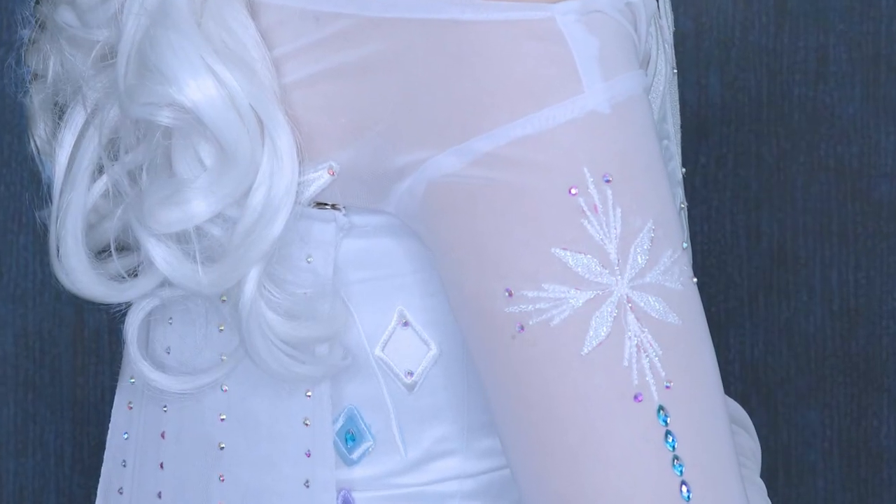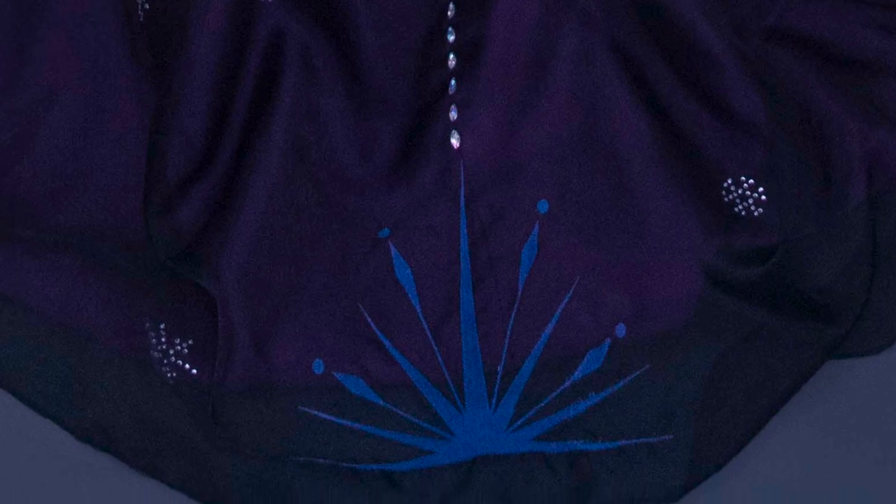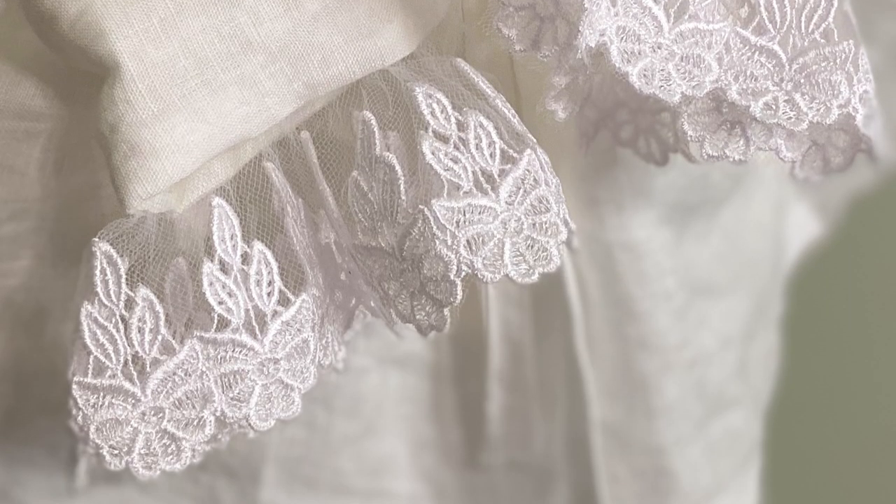Materials like chiffon, organza, and tulle can be rather difficult to sew with, and they can be even more difficult to embroider with if you've never embroidered with them before. Over the last year my costume choices have kind of forced me to embroider on these types of materials, so I thought I would sit down and share my experiences all in one video.